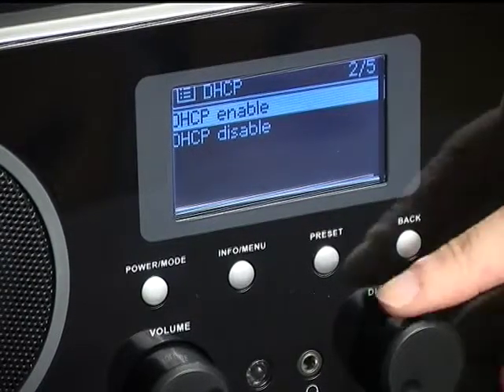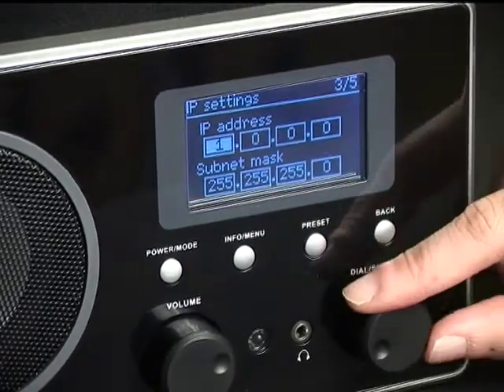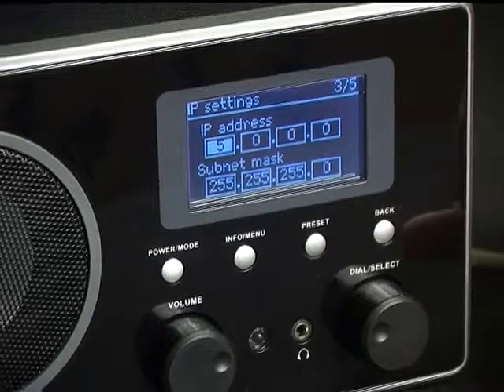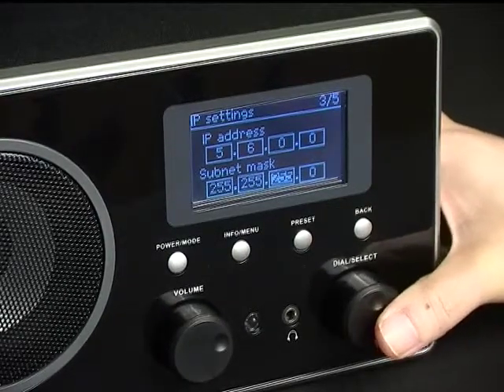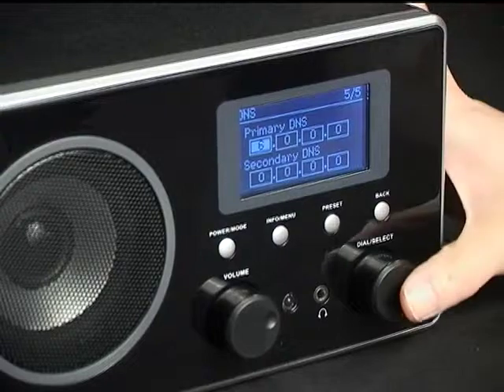If your network does not have a DHCP configuration, choose DHCP Disable. You will be asked to enter the IP address. Use the dial button — tune to the selected number and push down the button to confirm. Then input the subnet mask in the same way, followed by the gateway address. Continue to key in the DNS if applicable. The network will then be connected.